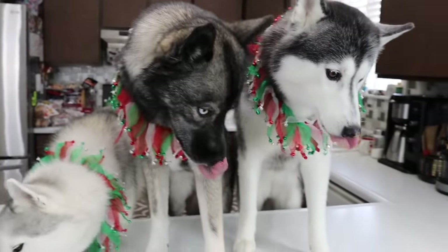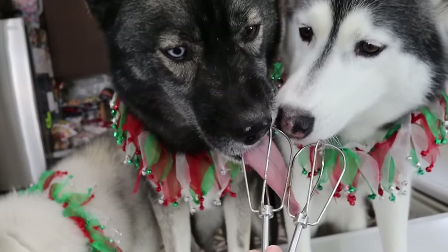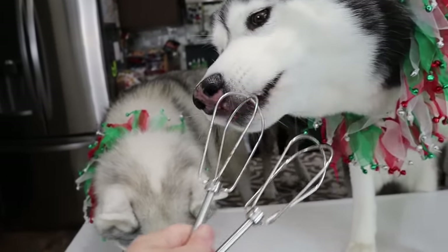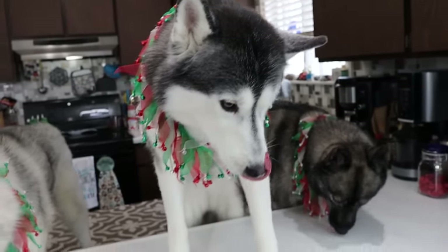Who else's dad used to make that joke when they were a kid? The soap and water joke — what do you clean your dishes with? Soap and water. When you're done eating you go, come here soap, come here water. Don't worry guys — I have a dishwasher. We wash everything.